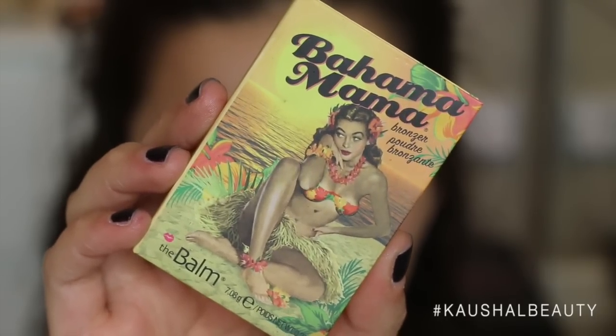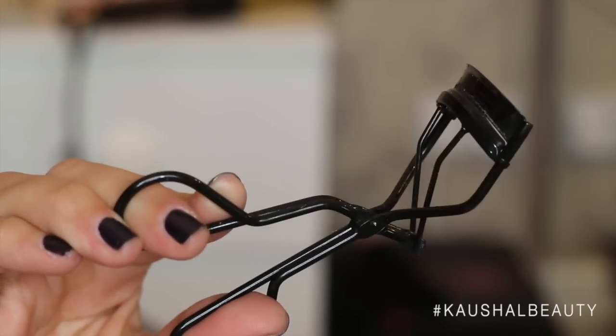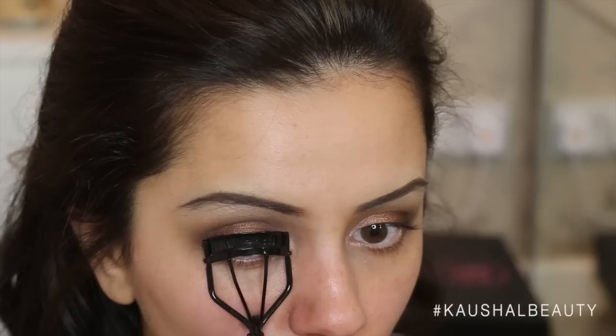Grabbing a little bit more of the Bahama Mama bronzer and just running that across my crease again to make sure everything is nice and blended. Next onto the lashes, I'm grabbing my MAC eyelash curlers and curling my lashes. I do this weird thing where I pump it like 10 times and leave it for 5 seconds. I'm thinking about doing a mascara routine as well.